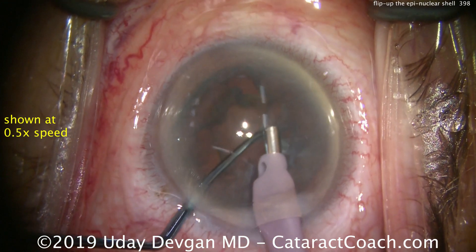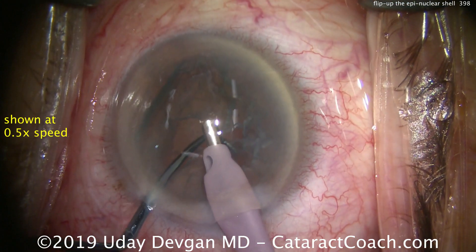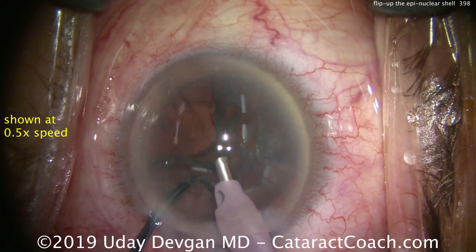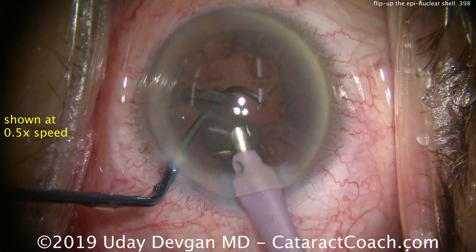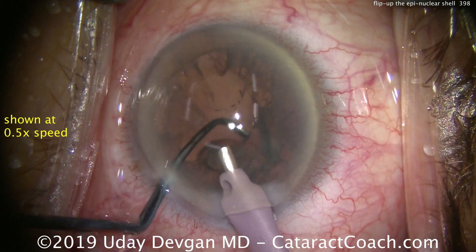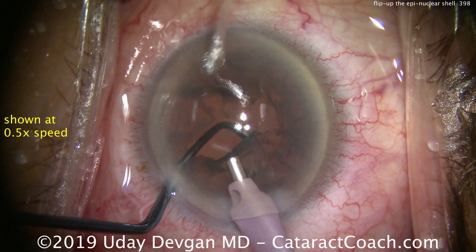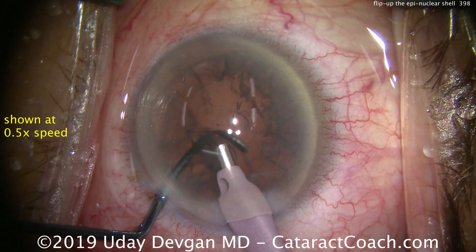Low vacuum, foot still — we're going to barely grab onto the shell. Once we get that shell, the chopper is pushing it and flipping it up. The whole thing comes up to the iris plane; we can aspirate it. The chopper is still there in the protective position to prevent the posterior capsule from coming forward.